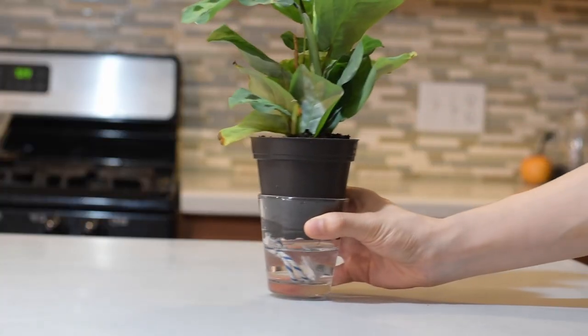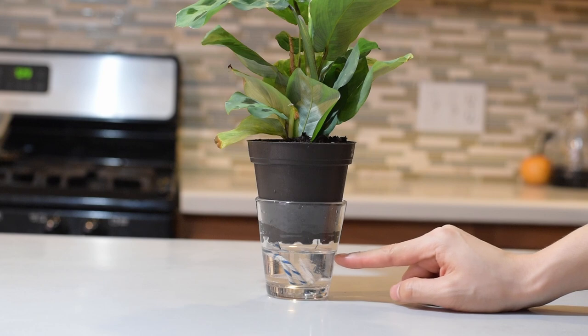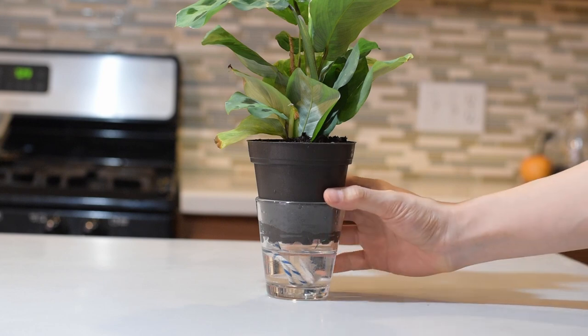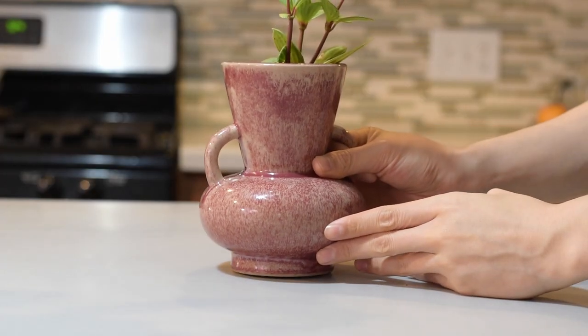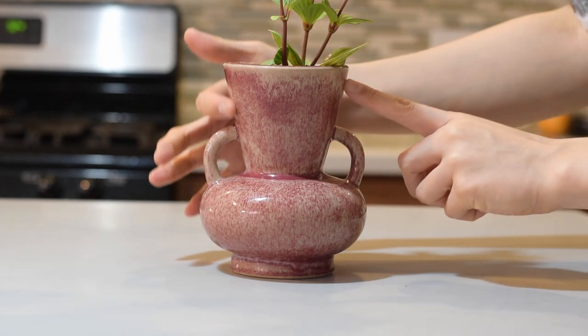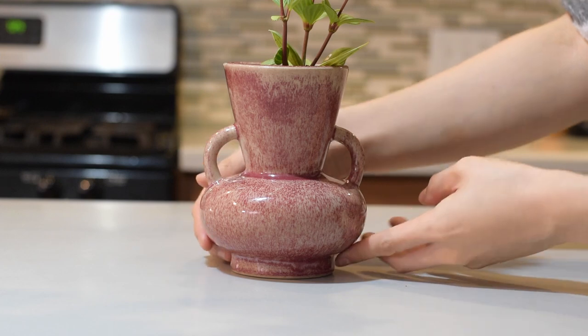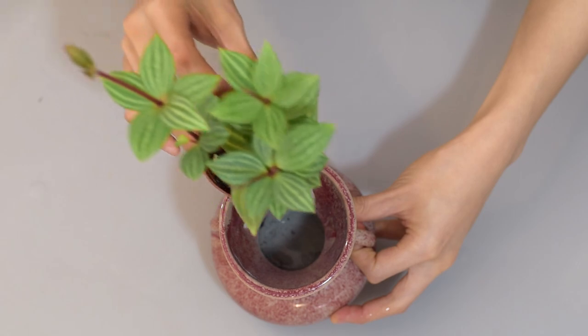You can also utilize glass cups. The advantage is that you can see the water level clearly from far away, so it's less cumbersome. To make it look prettier, you can use a terracotta pot instead of a plastic nursery pot. This one's a little special because it's a vase. Vases or candle holders have ornate shapes that are perfect for holding nursery pots. This bottom part is the water reservoir and I drop the moisture wick to the bottom.